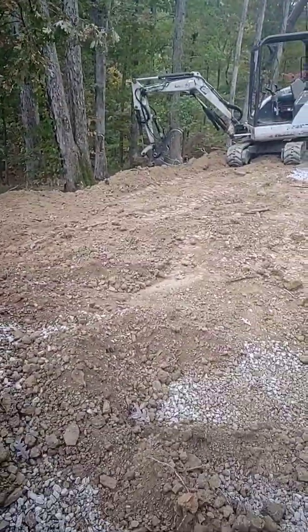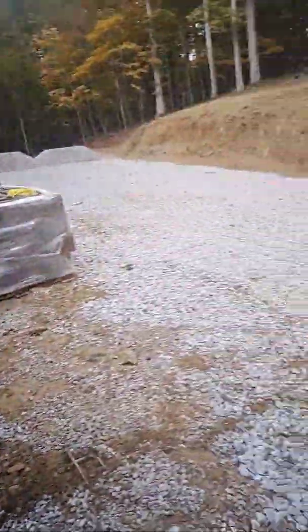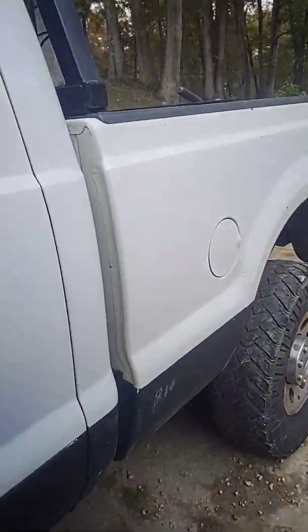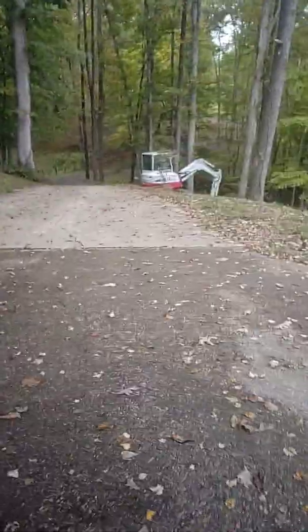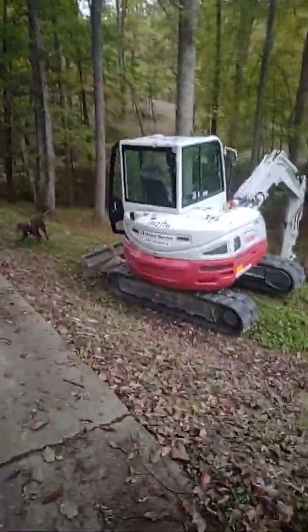I was working on this slope right here and the track on the Takeuchi — it's a 10,000 pound machine — came off. They're building a garage here. Anyway, that track came off on that hill; I was perched on it sideways. That's like the third time I've had a track walk off. It happens when you own a track vehicle, but in my opinion this is a Takeuchi TB260.